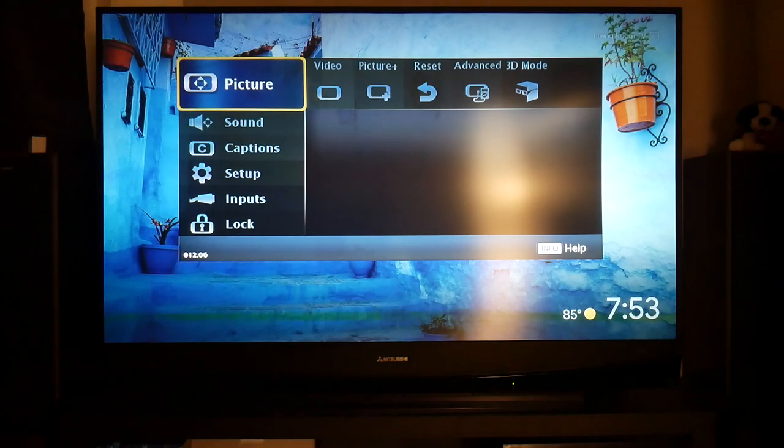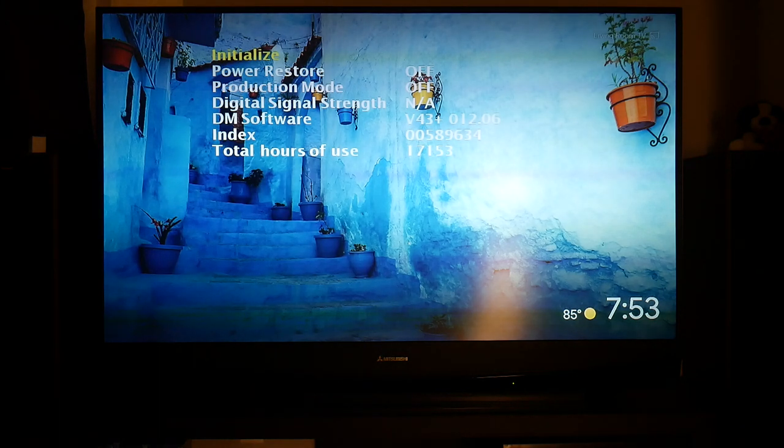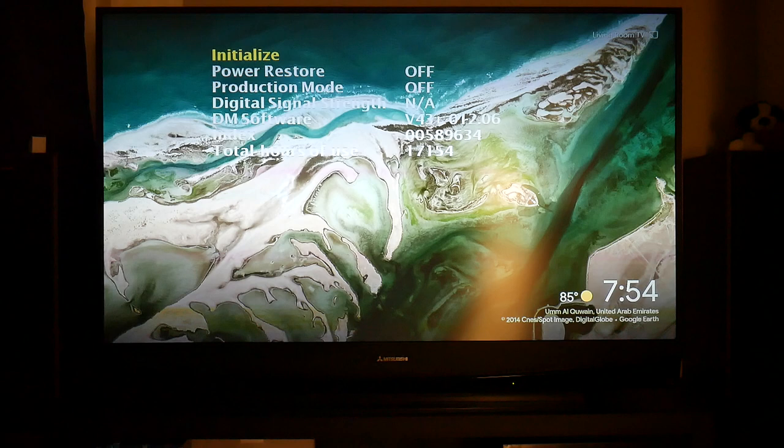The code for the second service menu on the 7 series is 2-4-7-0. You have to press Menu before entering any of the keys — if you're not getting into the menu, exit out, press Menu only, then enter the code. This menu gives you total lamp hours, power restore, production mode, and firmware/software version info. I choose not to touch any of this either.